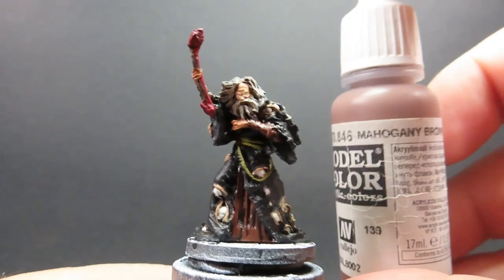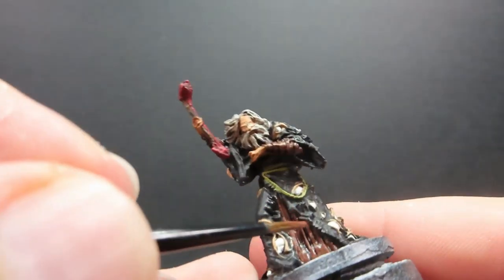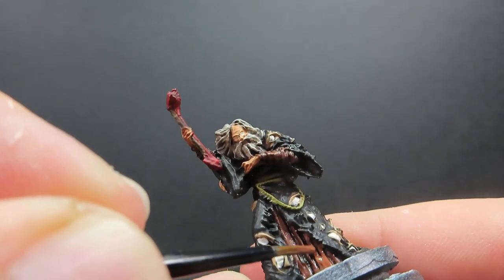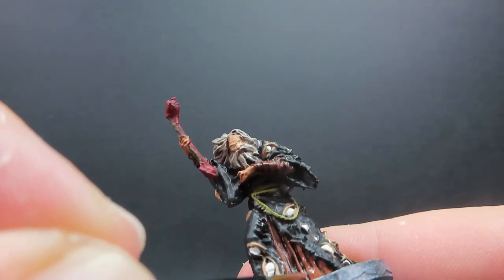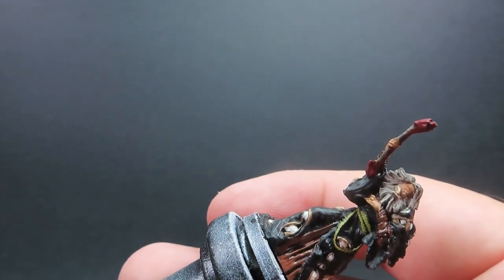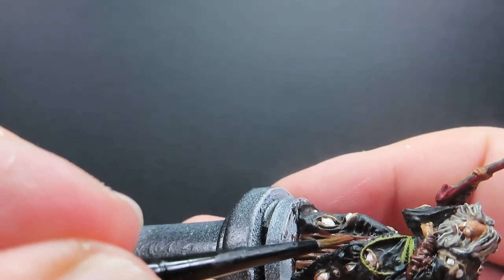Then with those areas given a wash, we're going to come in with some mahogany brown once again to do the highlights on his underrobe — the places where we've already gone with the mahogany brown, just picking out the highest points. The areas that catch the light — especially with this sculpt, it's really nice and easy to pick out the highlights. They're very well sculpted in, so it's easy to run your brush along there.